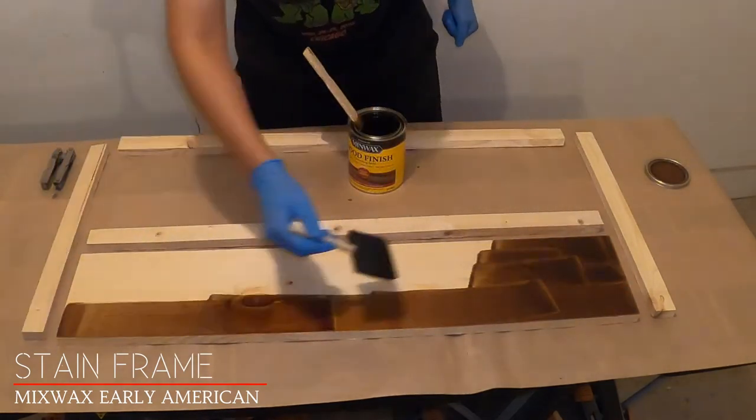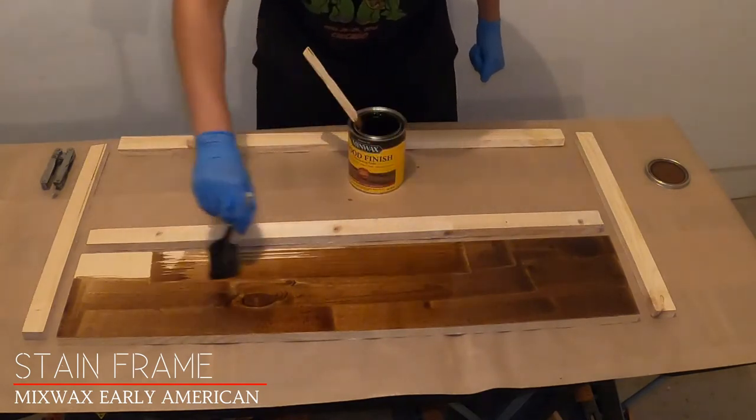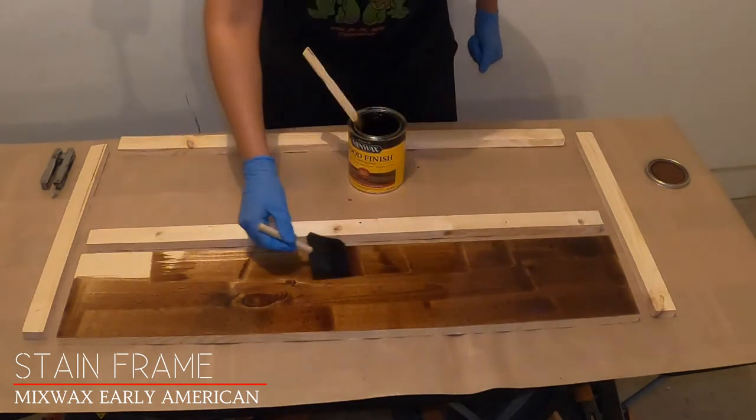I stained the outside of the frame with Minwax Early American. I applied the stain with a brush and used an old t-shirt or towel to wipe it off.